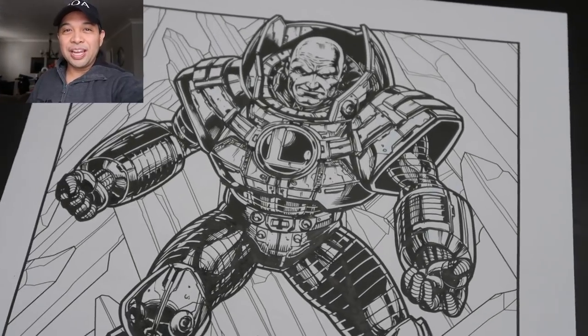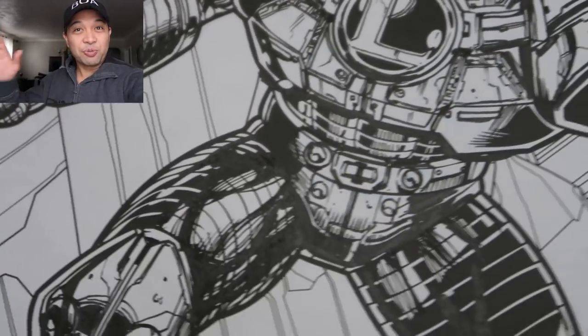So here it is — Lex Luthor again. I maybe overworked it a little bit, but that's me. I like overworking things.